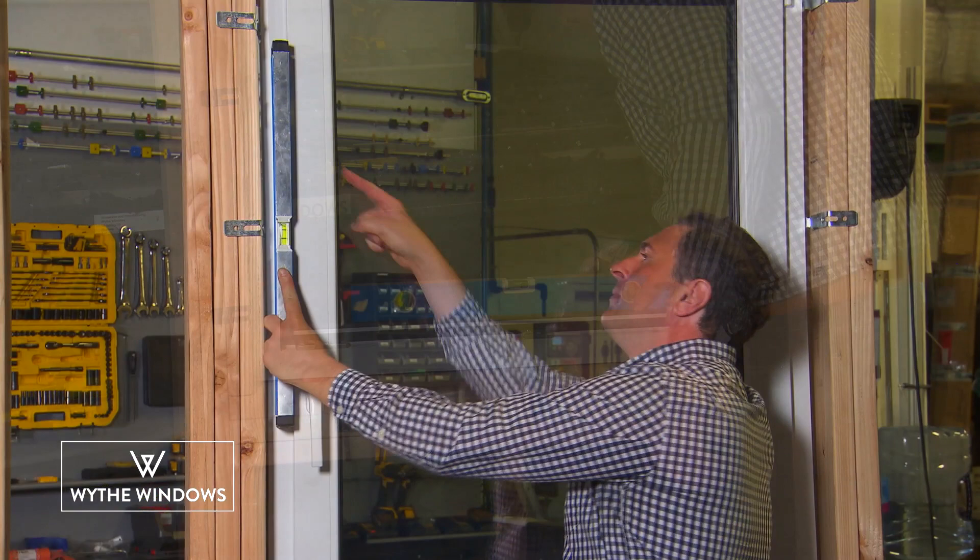Now test the operation. If your window is not opening smoothly, make sure the window is plumb, level, and square. If the hardware is binding, that's because the frame was twisted when the fasteners were secured. Back off the fasteners a little bit and follow the procedure discussed earlier. Make sure the operation of your tilt turn is fully functional before you seal it and trim it out.